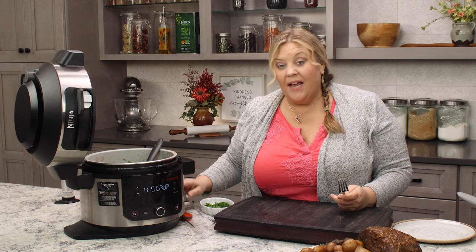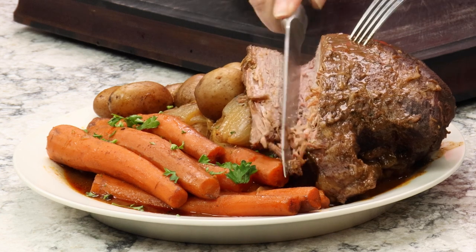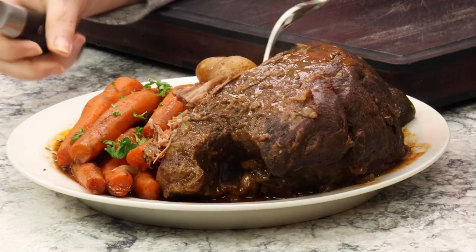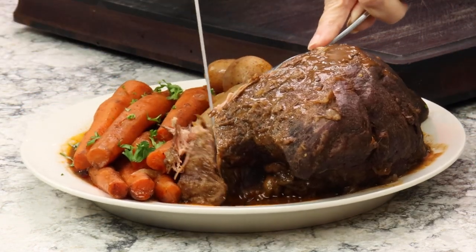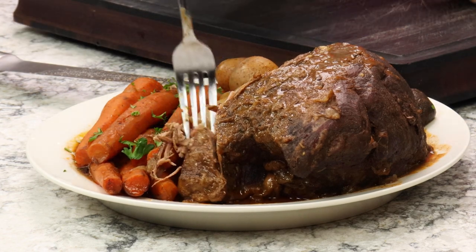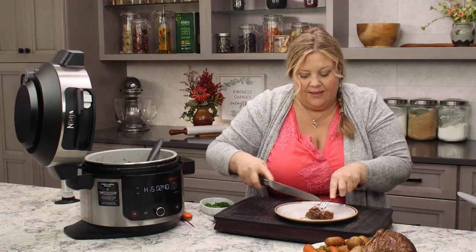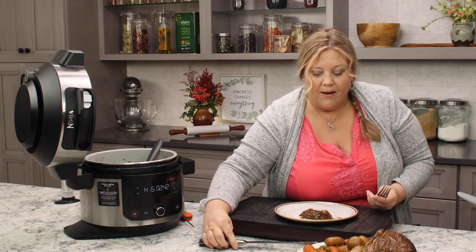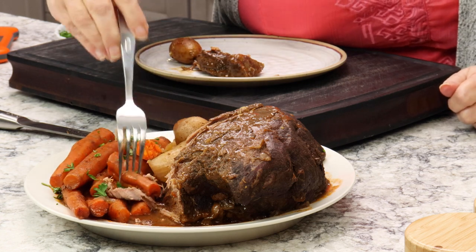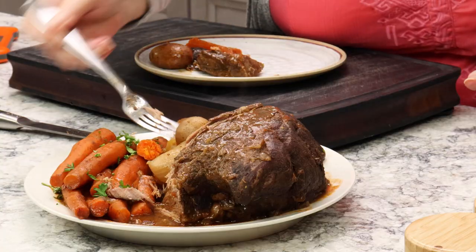If I did this correctly, it should be very tender — you could slice it, but you could also shred it. Look at that! I can see the grain is going this way, so I would recommend cutting it from this end — always cut against the grain; it's going to make it super tender. I'll grab a potato, half a carrot, and one of these delicious mushrooms and an onion.